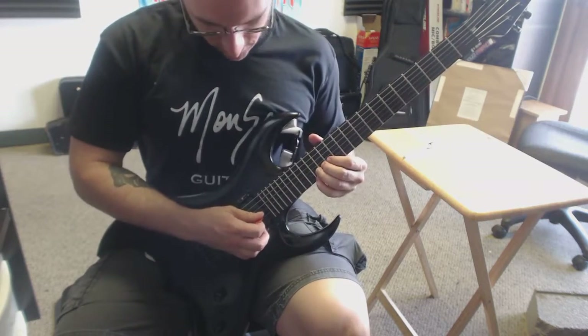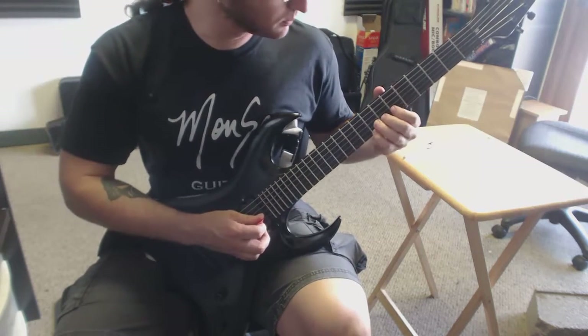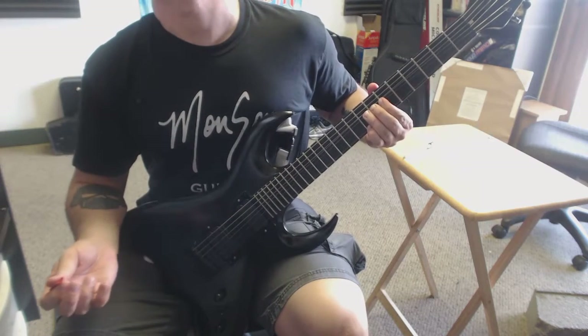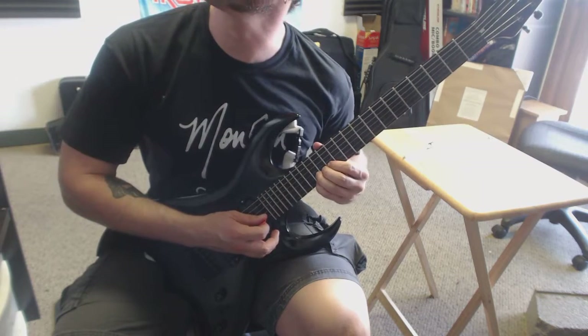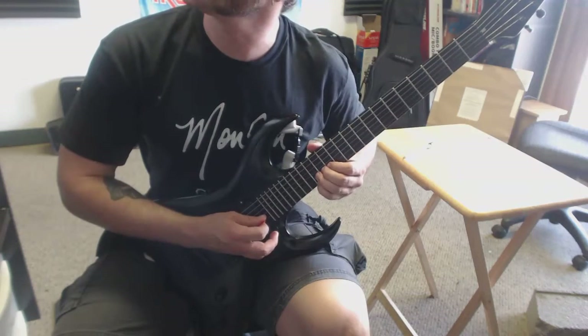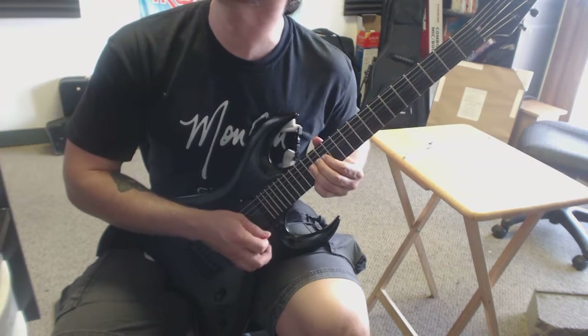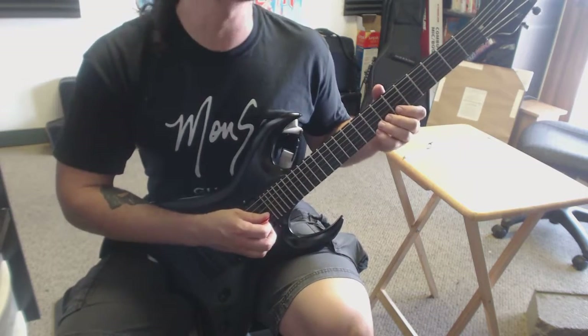Pick one string at the end there instead of two. So that last bar: pick the eight, then bend, pick the E string, cut off both of those notes, then jump up to the 15s, pick them both, bend that B string up and release right away, and then boom boom. Let's play that riff one more time.